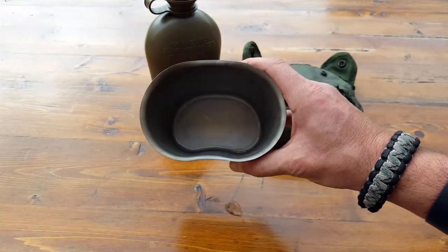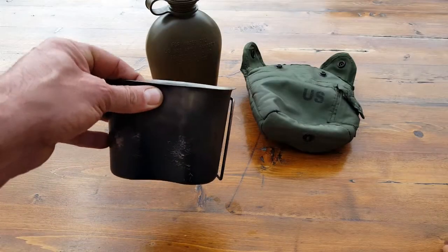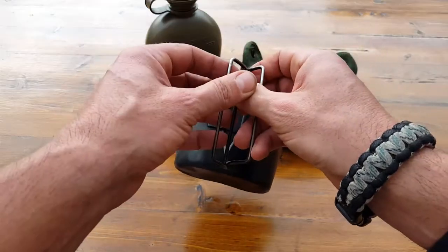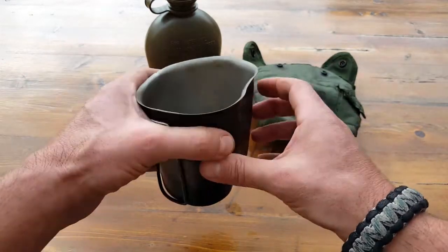This canteen cup has been all over the world, both while I was on active duty with the Marine Corps — all sorts of different countries, all sorts of different food. We would heat up our coffee in here, heat up our MREs, and if we were lucky enough to barter and trade with Marines from other countries and get some of their real food, we would heat it up in here too.